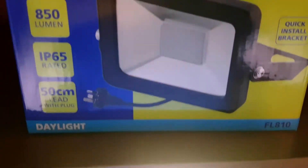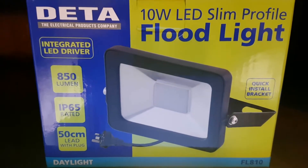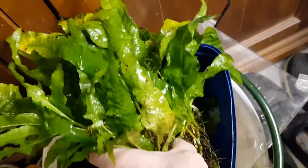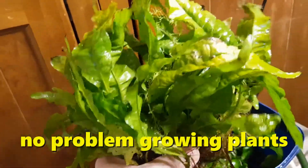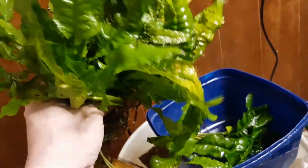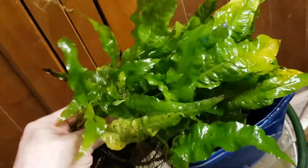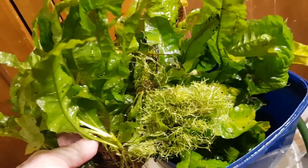This inexpensive floodlight has worked well in this tank. Here's the amount of Java fern I've just taken out — it's very thick and very healthy — and that's going back to the local aquarium store for store credit. In the tank now I'll have some more space and I can choose some other plants to grow.